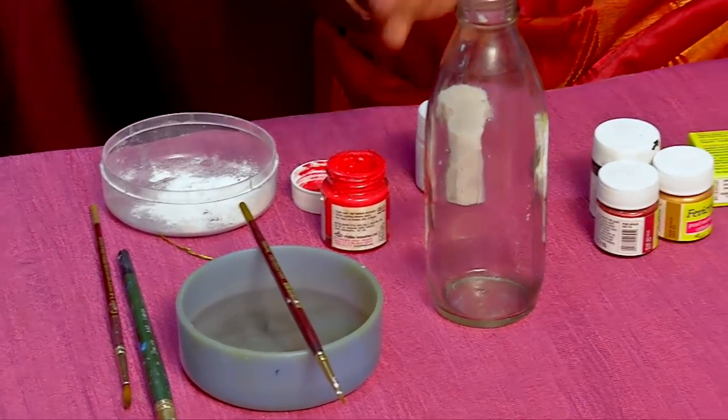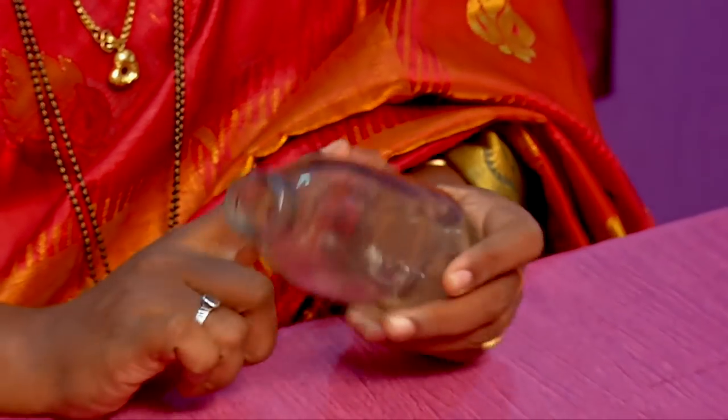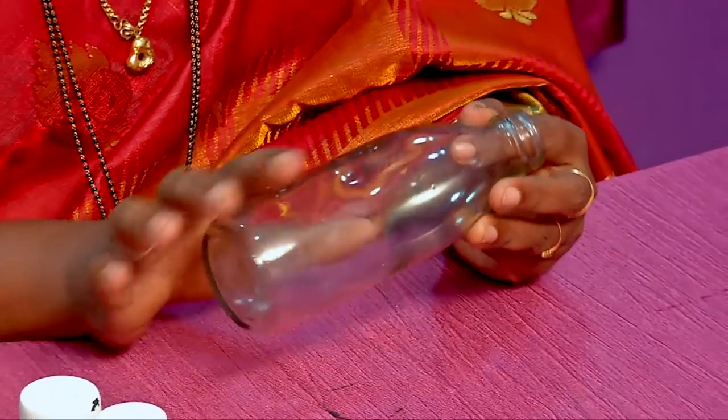This is the plain bottle. First of all, you have a sticker on the top — you can remove it. If you paint it as usual, you will know how to paint it.